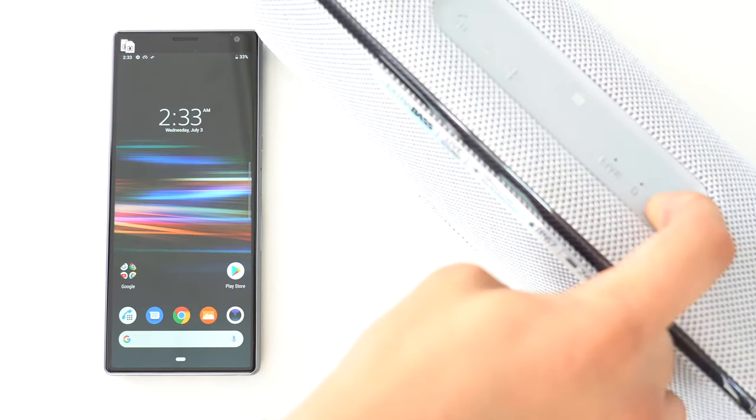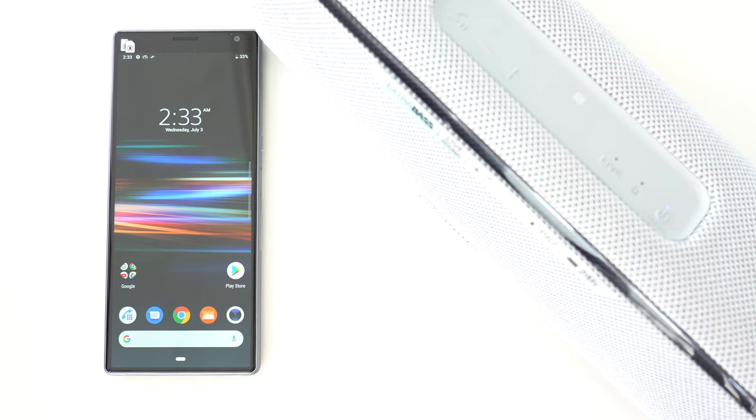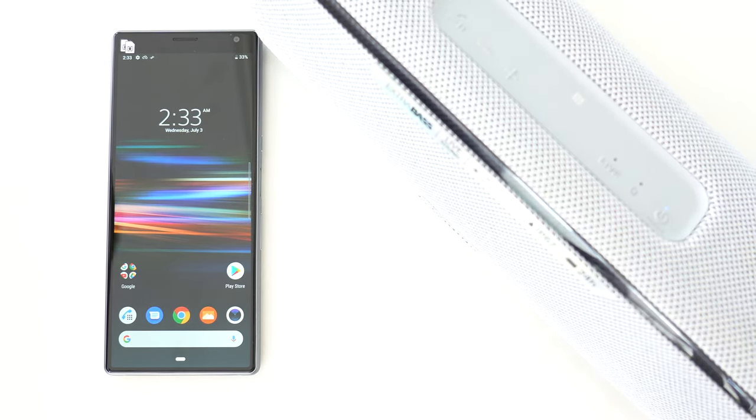Like the headphones, when you unbox and turn on your Sony SRS-XB41 speaker for the first time, it will automatically go into pairing mode and be detectable.